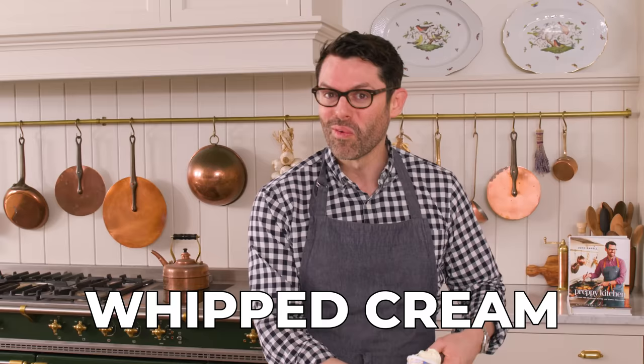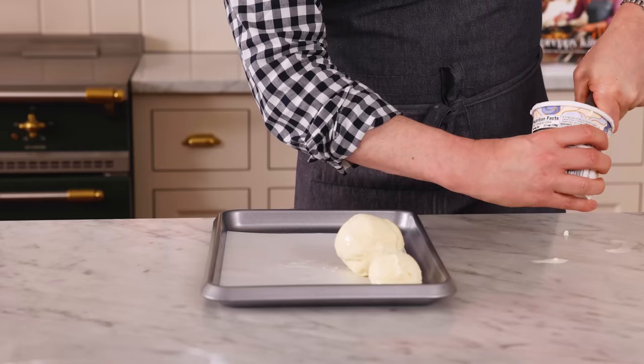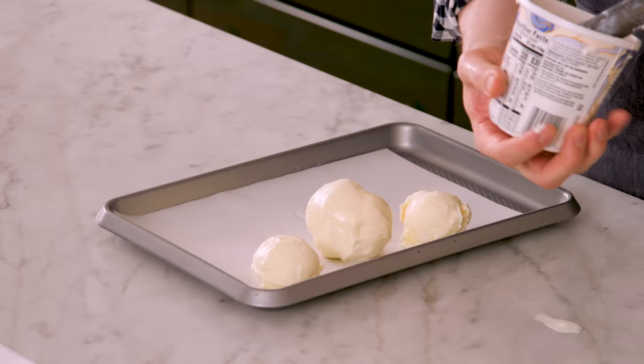Top it with some chocolate sauce, whipped cream, cherries, sprinkles, nuts — it's good and it puts on quite a show. So if you wanna have some people in the kitchen and you're making dessert, this is a fun one because you can do all the prep ahead of time. Just deep fry them and decorate them, and everyone's gonna be like, oh my gosh, this is amazing.